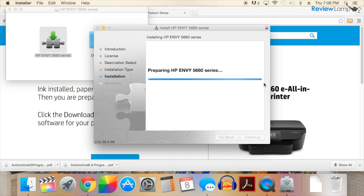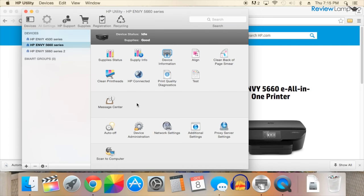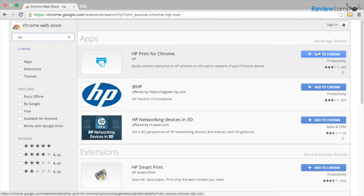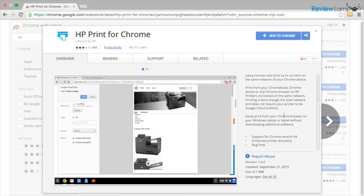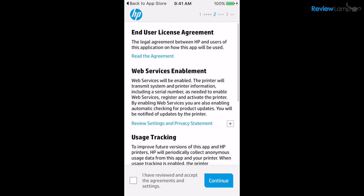It then asks you to install two very useful apps: HP Scan and HP Utility. HP Utility allows you to set up the printer and even change settings. HP has even developed a Chrome app for Chromebook users to print to their HP printers. However, the setup using a smartphone is by far the easiest.